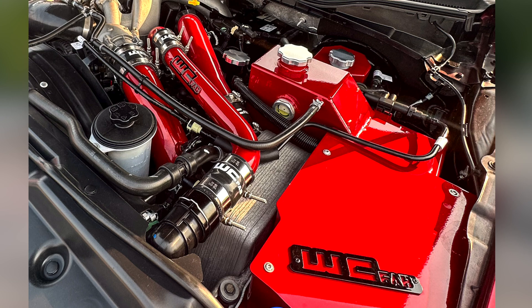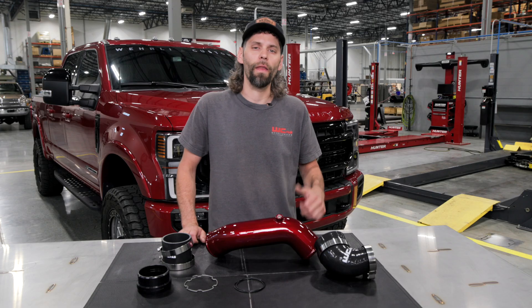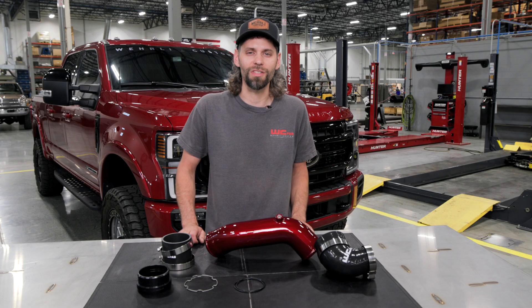The last two years has been a lot of development for us on the platform and we're excited to bring the rest of our product line to market and then go back to work on the earlier 2011 to 2016 platform.